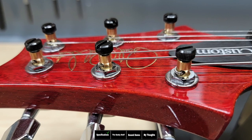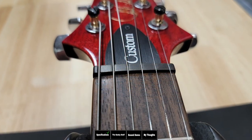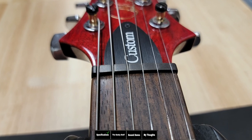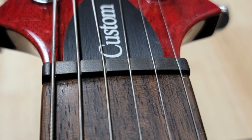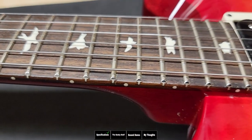First, you have their low-mass PRS locking keys which have brass shafts, and you have a synthetic bronze powder blend nut — kind of like graphite but something Paul Reed Smith uses. This is the same nut they use on the core models in the US. However, I heard that they're going to be going to bone nuts on all the core models soon.